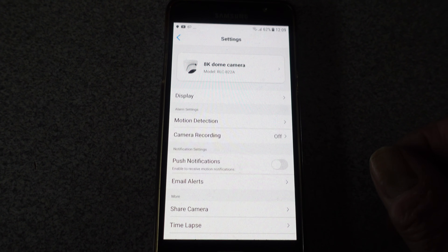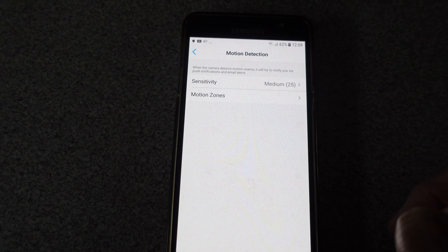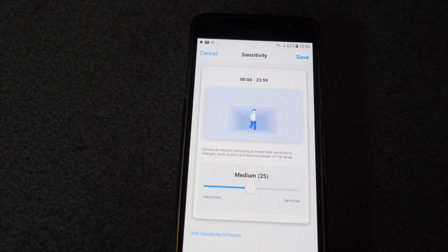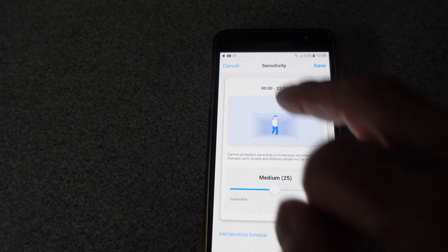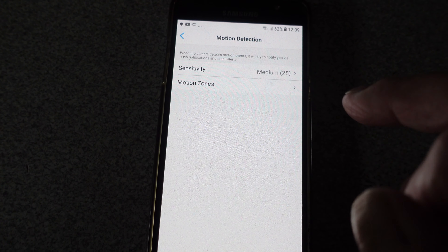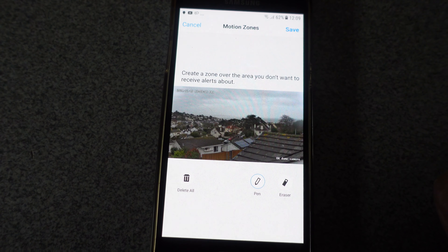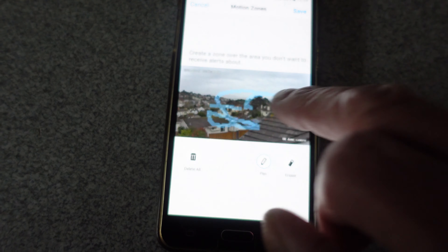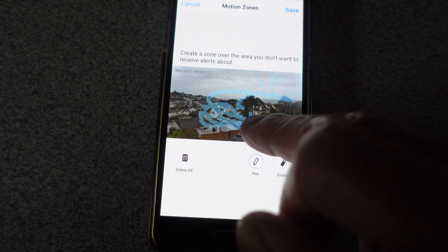We'll go to the settings on the camera now. All the usual things: motion detection — I like that we've got sensitivity settings here, so you can set that. I've got it set to medium at the moment, which is pretty good. Going back, there's also motion zones. You can see the view from up on my roof — it's a miserable day out there — and you can zone off areas just by pushing your finger around. That's a great idea so you don't get too many false alerts.